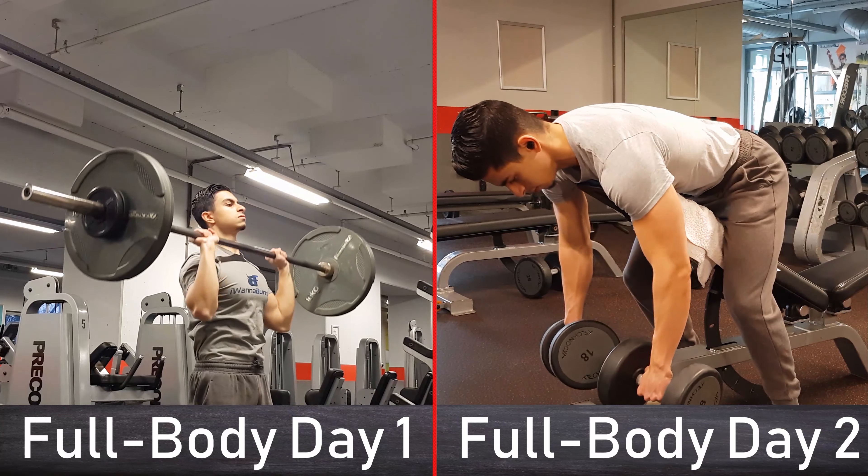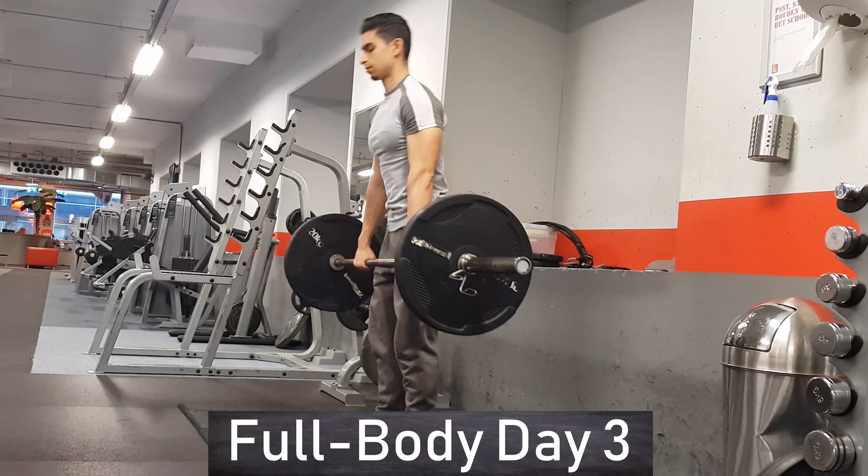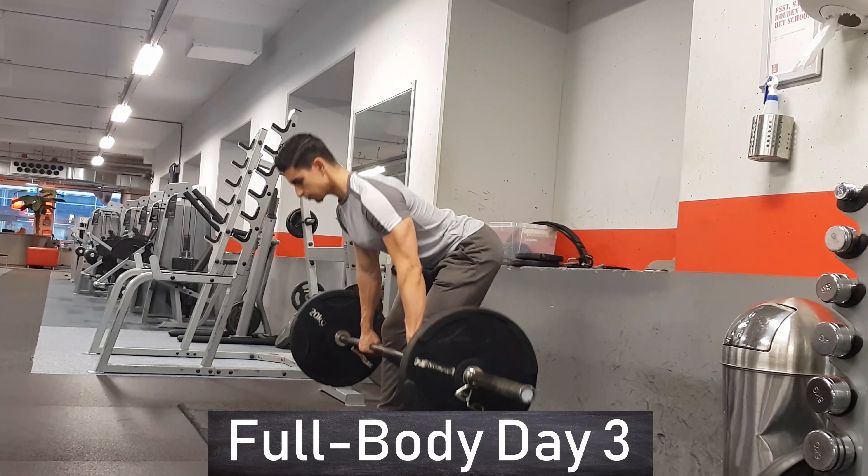Welcome everyone to the third and final video on the I Wanna Burn Fat Full Body Routine. In my first YouTube video I gave away a three-day full body program and walked you through day one, and a few weeks ago I also posted day two of the full body routine. Now it's time to cover the third and last full body day.